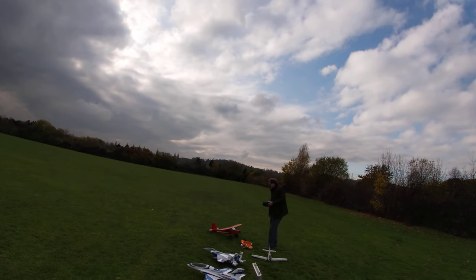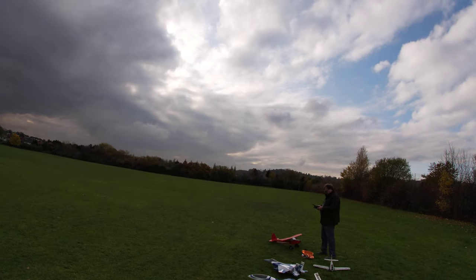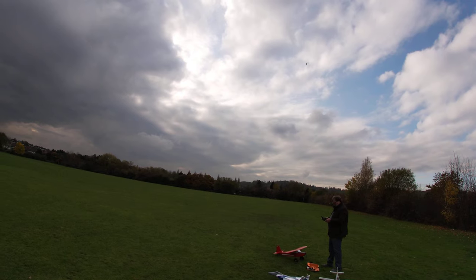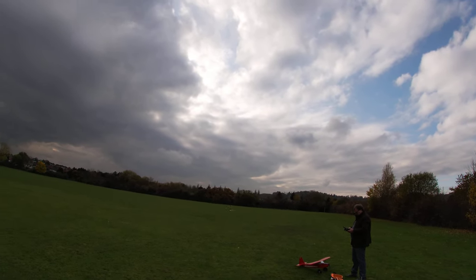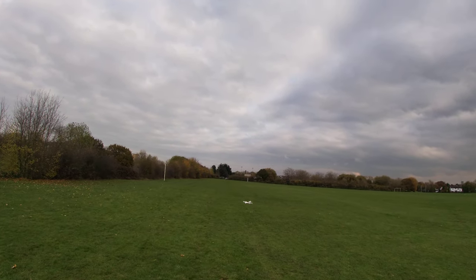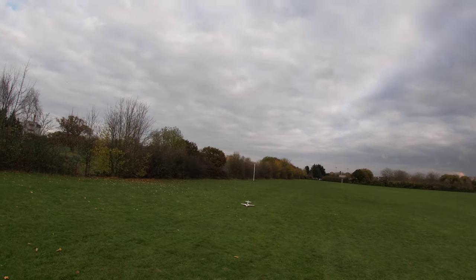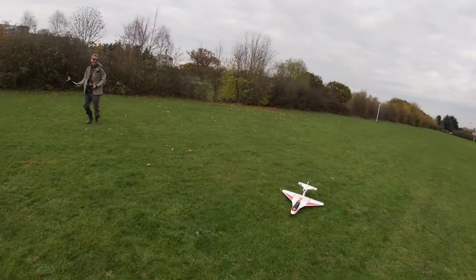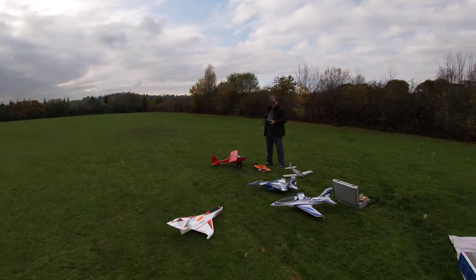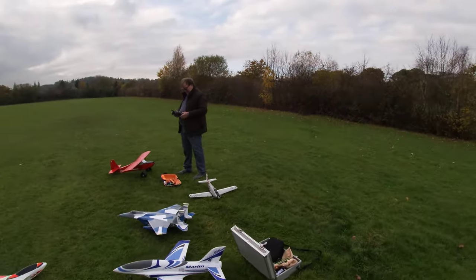Landing. There you go. Taxi. GoPro stop video.